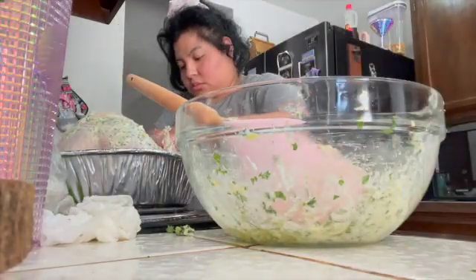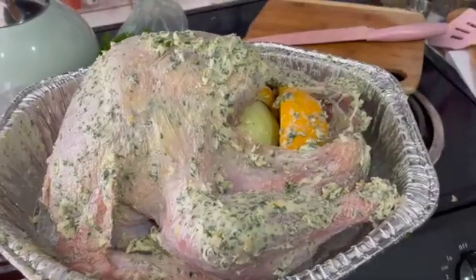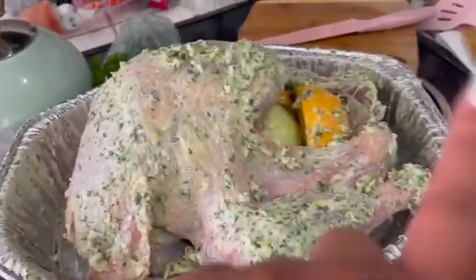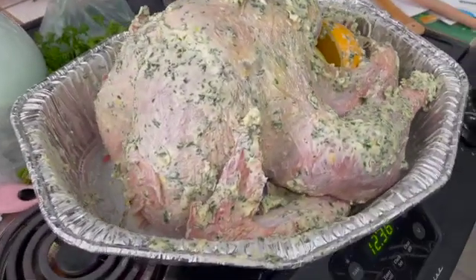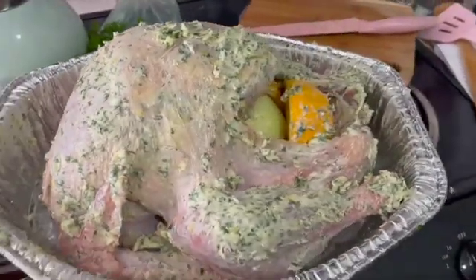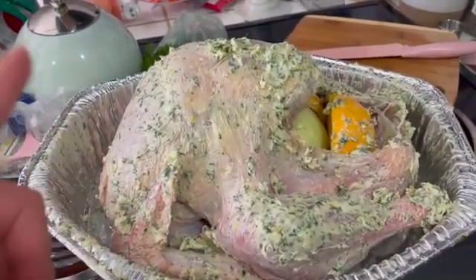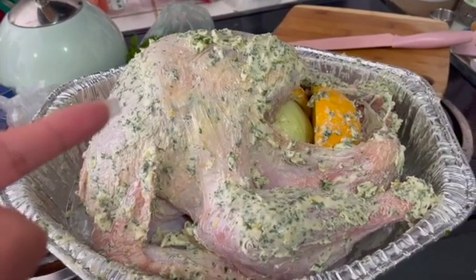Alright, so here is the turkey. Excuse the mess in the back, but I have prepped it — I have, like I said, the onions, oranges, and lemon. And now I'm just going to seal it and leave it in the fridge until tomorrow.